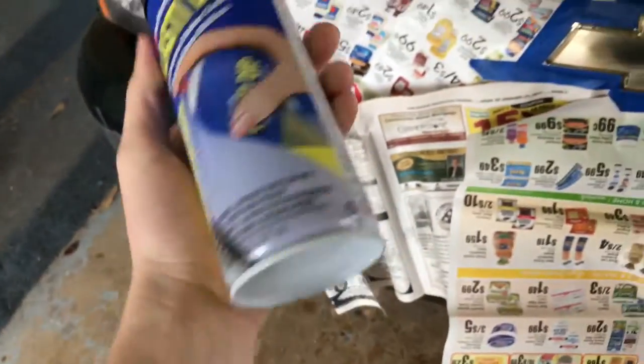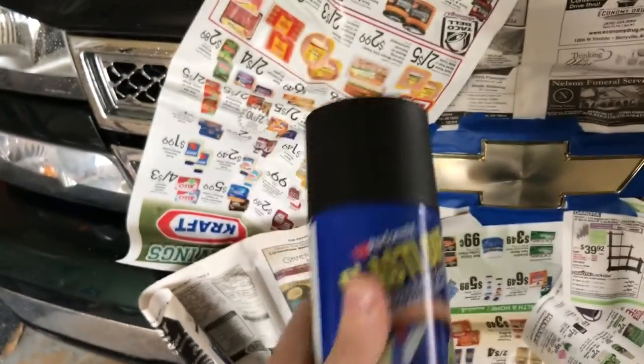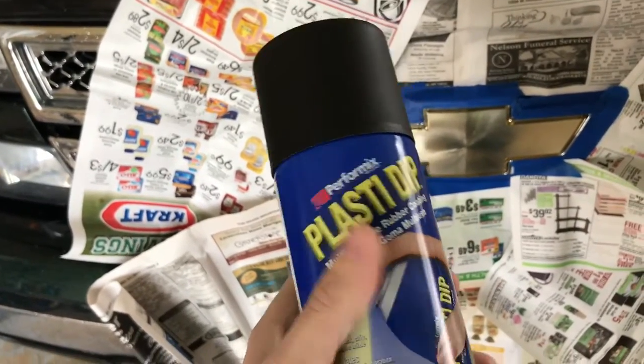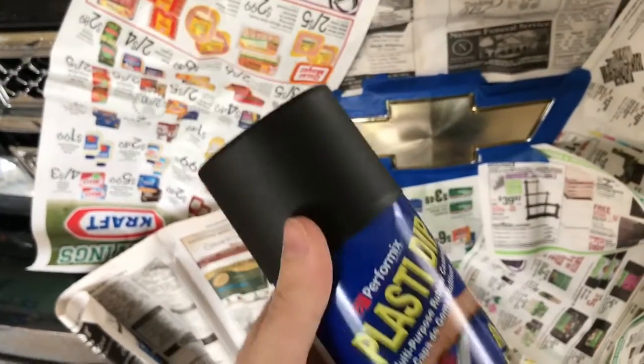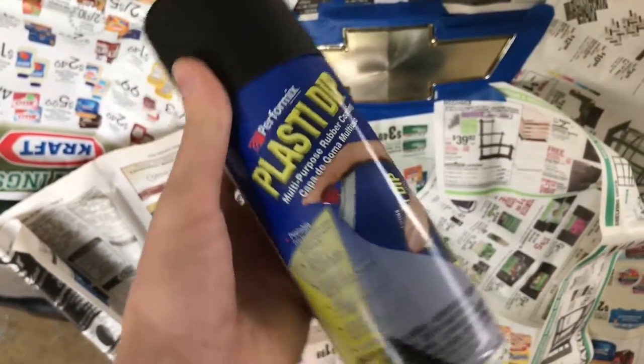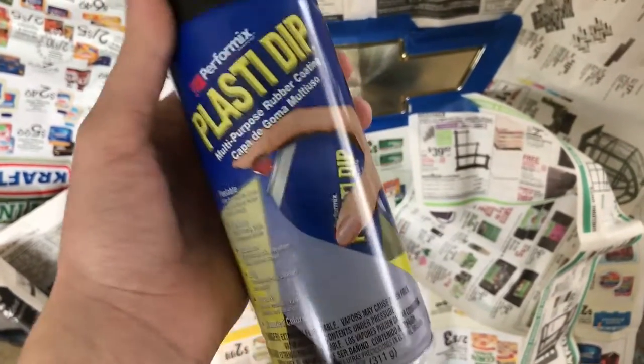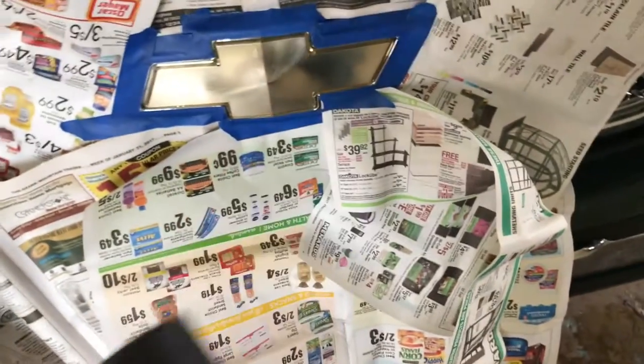I'm gonna take our can of Plasti Dip — I just got the regular black. It's a rubberized coating. I didn't get the glossifier, which is basically like a clear coat. We'll see how this turns out — if I want it more glossy I may go back and get a clear coat, but the same steps apply: just mask it off and apply your clear coat over your emblem as well.